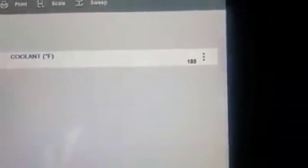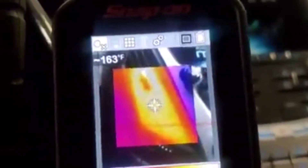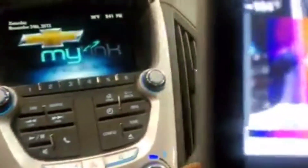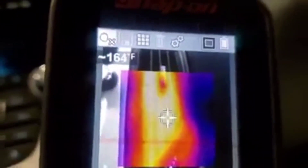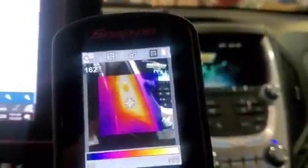We've got a 2013 Chevy Equinox with a 2.4. It had a bad thermostat — it was sticking open. We're at 185 degrees but there was no heat coming out of the vents — pretty piss poor. Just for grins and giggles, what do we got coming out of that vent? 163 degrees. Passenger side? About 165. I'm pretty sure this winter will be a nice warm one for this lady.